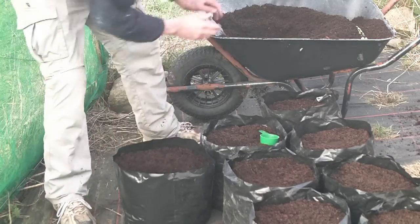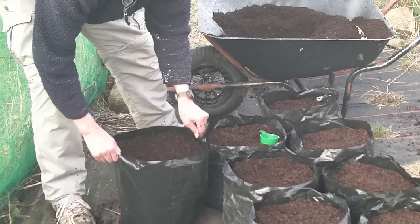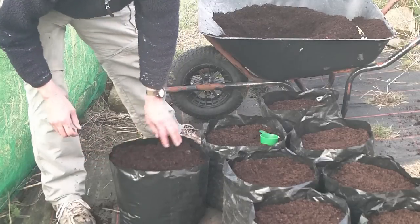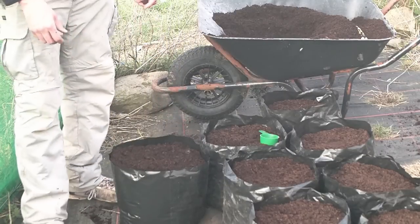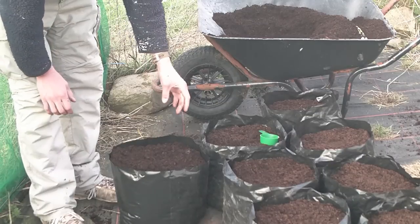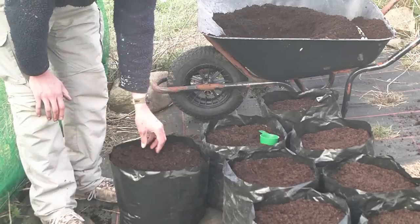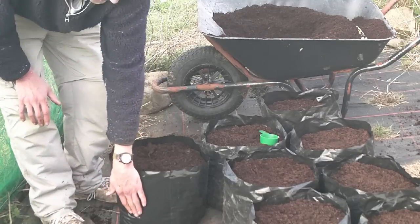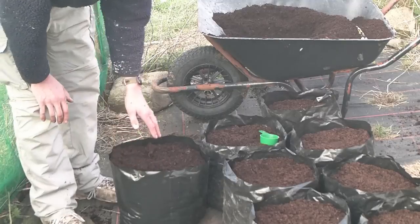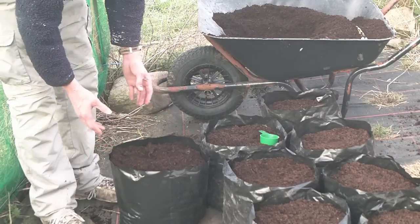No need to top it up as they go in — just fill it to the top at the start. Water it in dry conditions, and then after about 12 to 14 weeks it should be about the right size, about 200 grams some of them. Then you just cut the tops off and leave them for about 10 days so the skins on the potatoes go solid. Then you can tip the bag out, see what potatoes you've got, and just try to match them up.